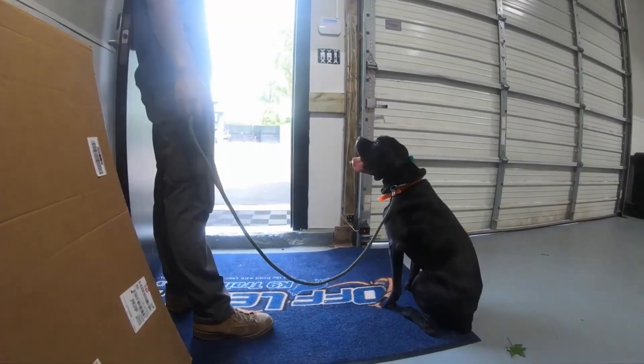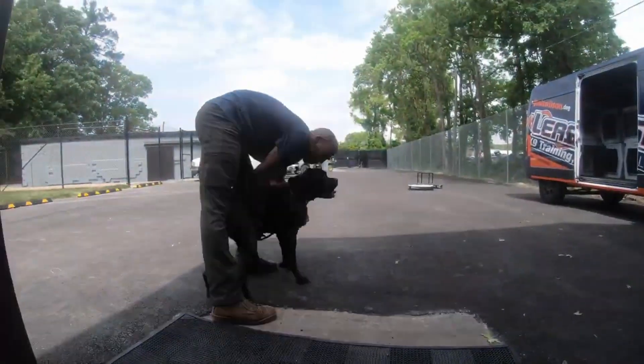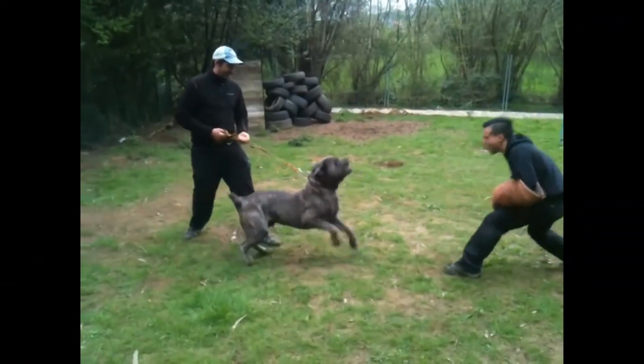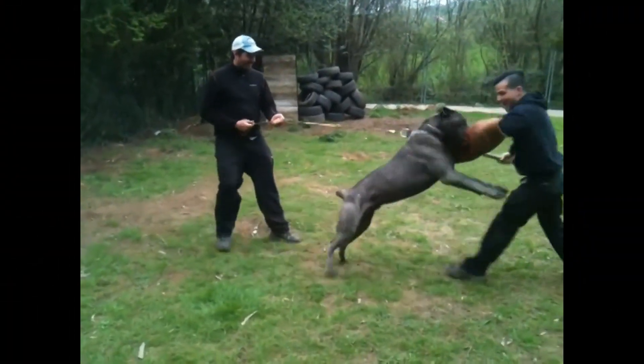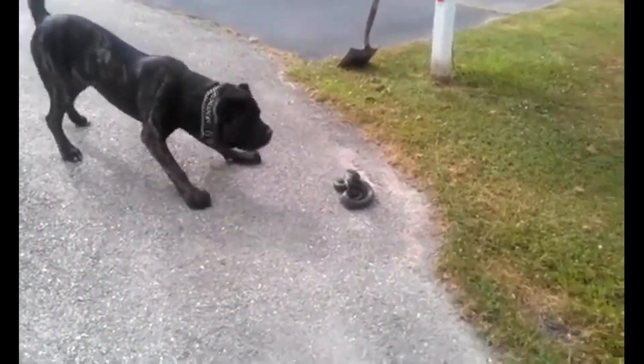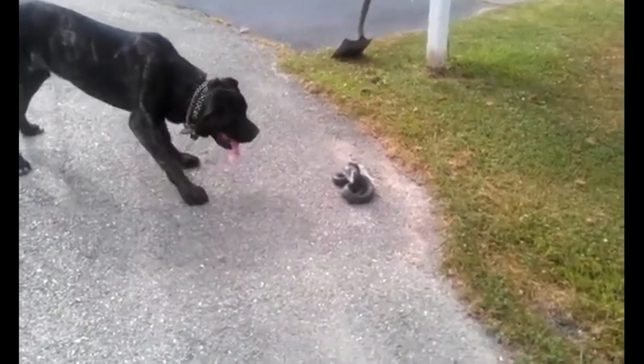The bodies are being removed from the bodies, and they have to be removed from the bodies. They can't be attacked by the bodies. They can be trained by the bodies and then the bodies are being removed.